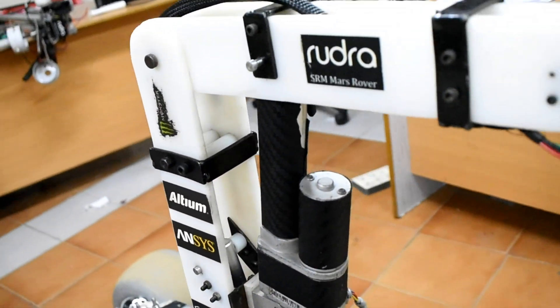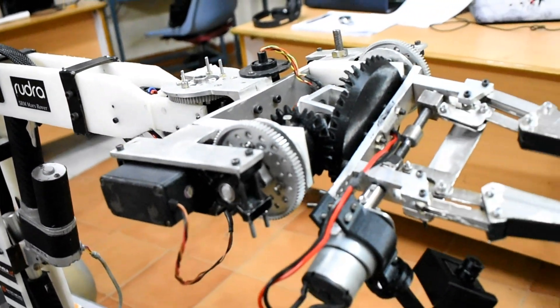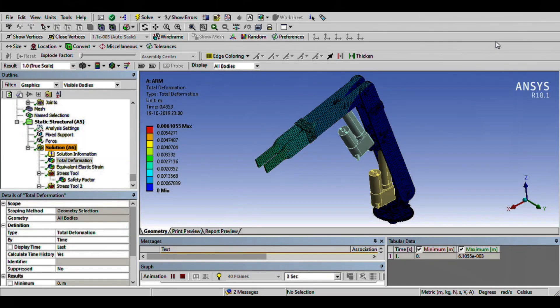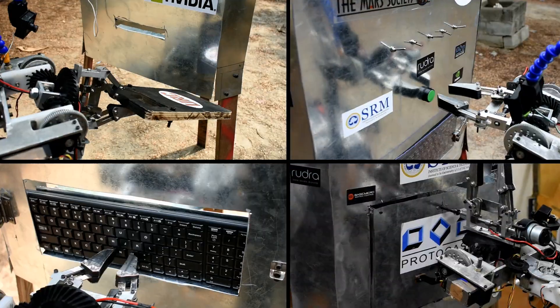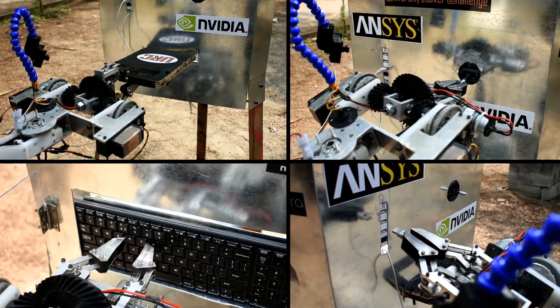The arm is a jointed arm configuration with five degrees of freedom, actuated by two linear and four rotary actuators. The links are made from nylon rectangular beams with high section modulus to prevent bending. Pitch and roll motion are achieved by different combinations of a bevel gear mechanism actuated by two servo motors.